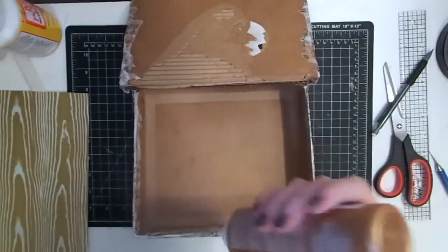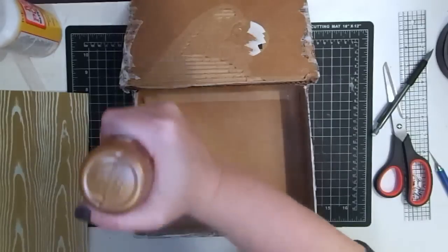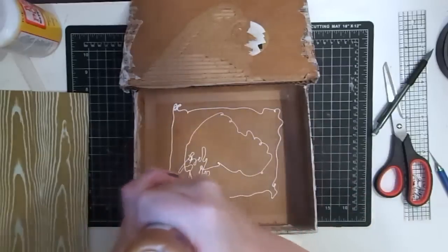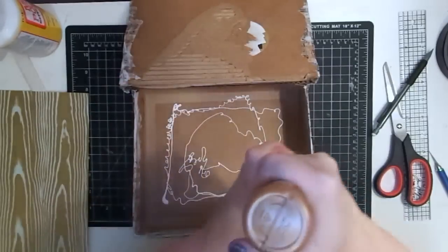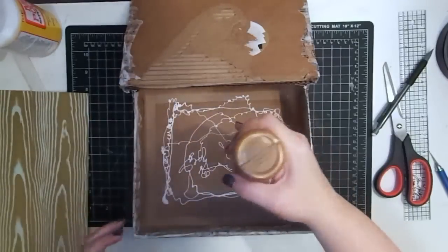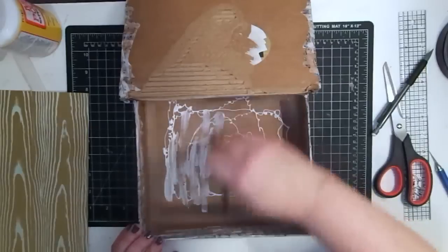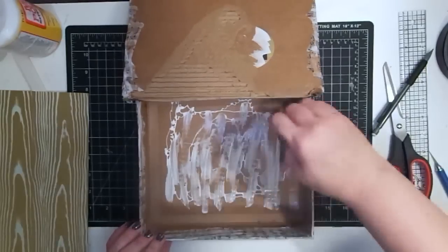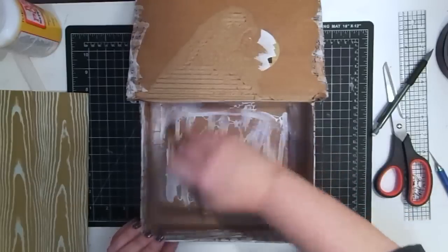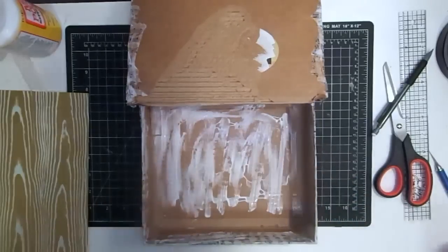I had it in a glass bottle so I need to shake it down. I'm just going to squeeze it out and smear it around as good as I can. You'll want to make sure you get the edges good — if you need more glue, get more glue. It probably seems like I'm using a lot, but for this box it's a good way to reinforce it.